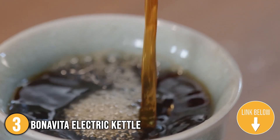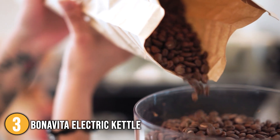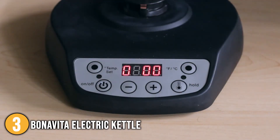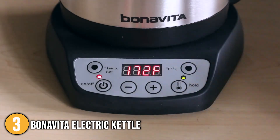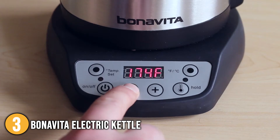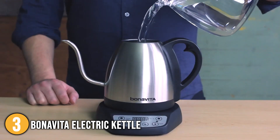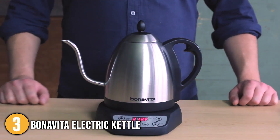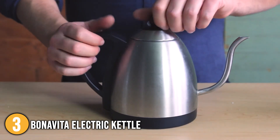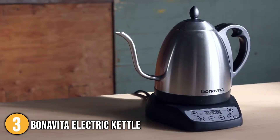Higher temperatures are best for black teas. Thanks to the automated shut-off feature, you can simply preset your desired temperature and begin preparing your coffee grounds. The 1,000-watt heating element automatically shuts off once it reaches the desired temperature, eliminating the risk of over-boiling. It also allows you to customize the flow rate, letting you pour slowly or quickly. From temperature control to accuracy of water flow to high levels of customizability, the Bonavita is one of our favorite pour-over kettles at a reasonable price — that is why it is at number 3 on our list.